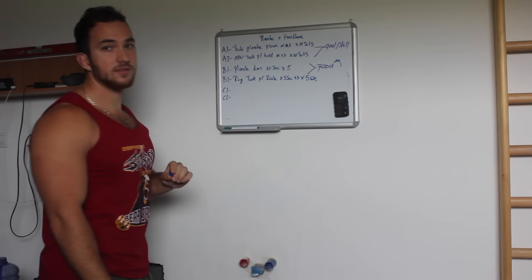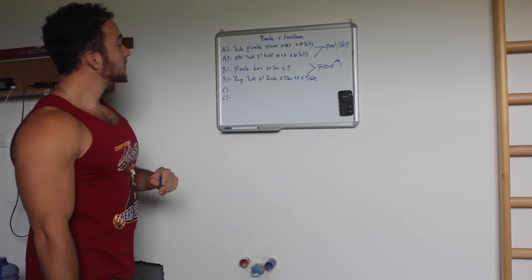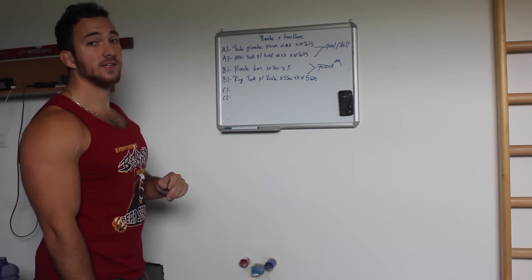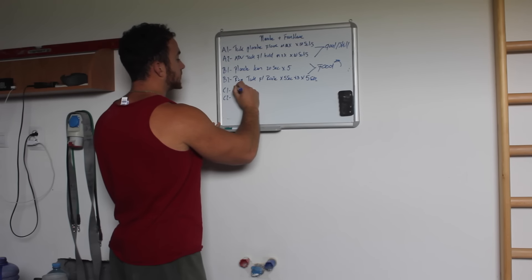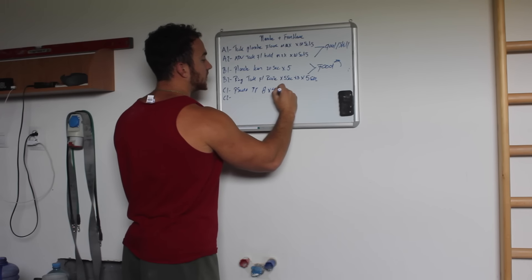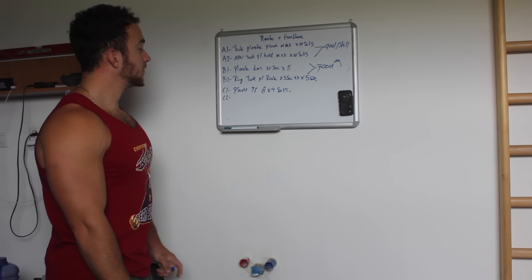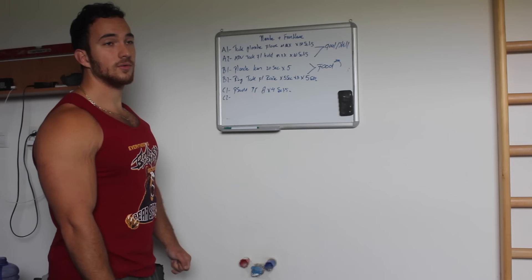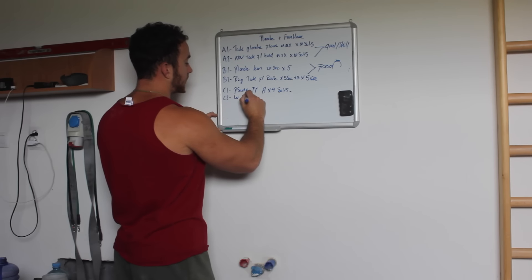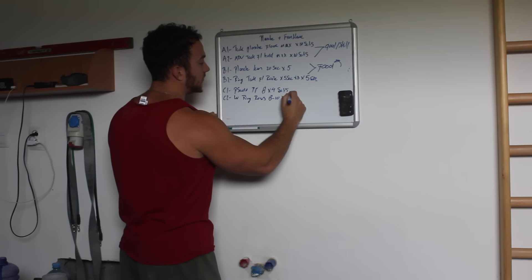The second exercise should always be food for your main goals. Then the third exercise is general strength work to feed your main weaknesses. For the planche we perform eight reps for four sets. For the front lever, we're going to perform weighted ring rows — eight to ten reps, four sets. General strength work to feed your main weaknesses.